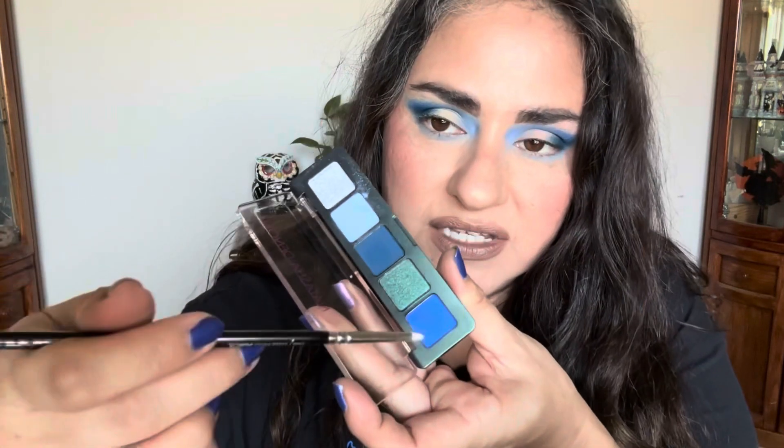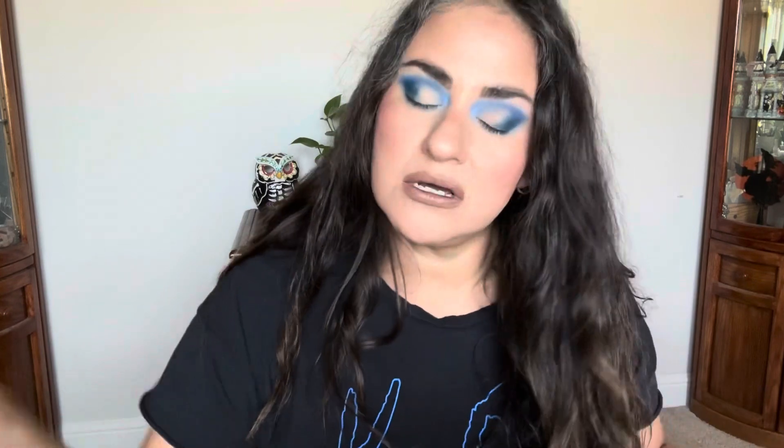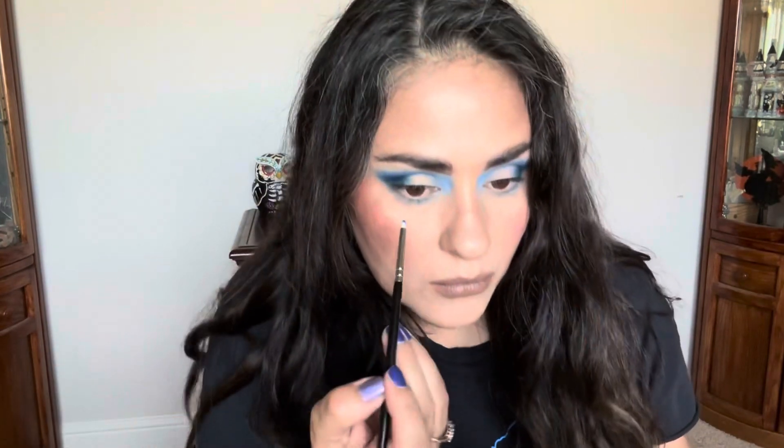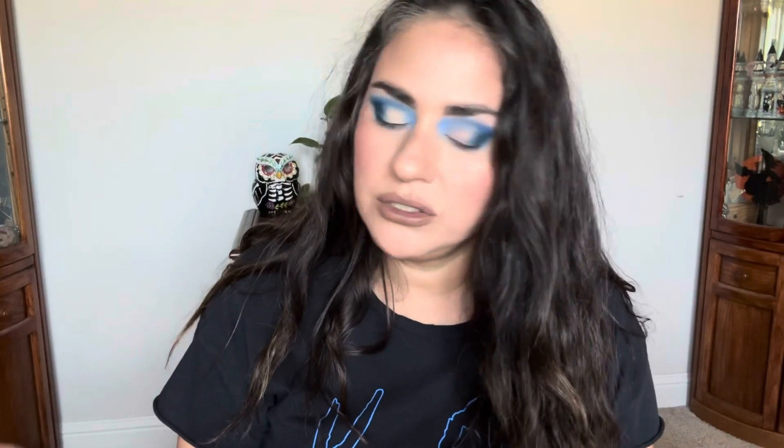Now I'm going to take some of this bright blue — the mid-tone one, the one that's all in my crease — and go a little bit closer to the lash line for a little bit of that darkness. Oh my god, this is just beautiful. Natasha really outdid herself.